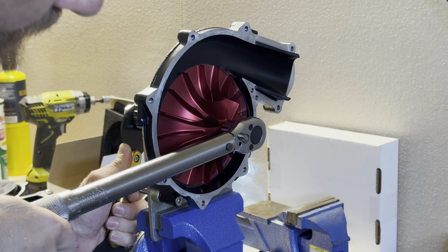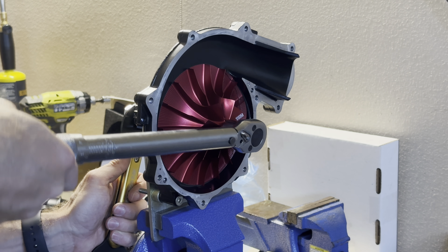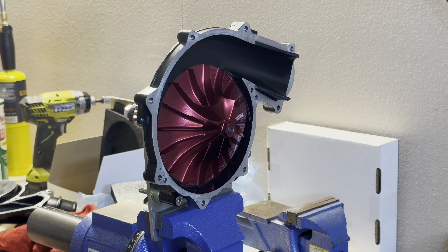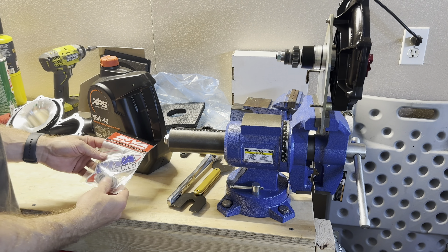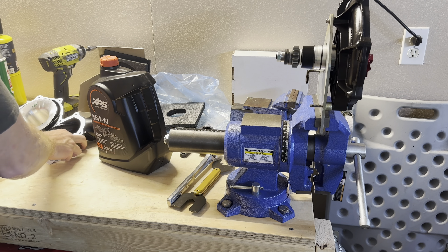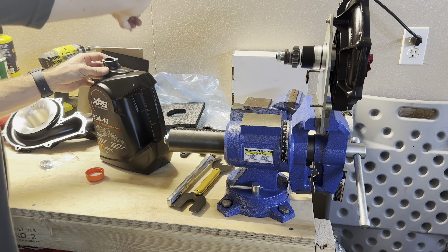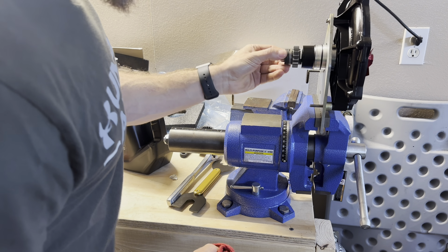Now to get the supercharger wheel off, we're going to use a torch to heat up the wheel and then pull it off. You'll want leather gloves or thick mechanics gloves, and we're going to hold the shaft in the back while we rotate and pull. I'm using a Bernzomatic MAP Pro torch — these get a lot hotter than propane and you can dial them in really well. You can pick these up at Lowe's, Home Depot, or Ace Hardware.